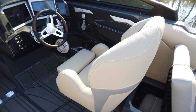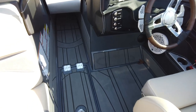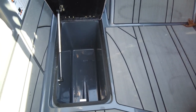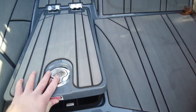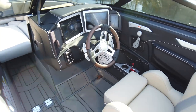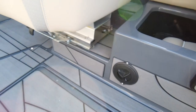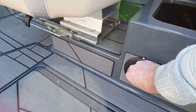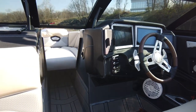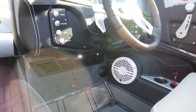Moving on to the helm area, before we get there we'll take a look at the nice in-floor cooler — plenty of room for a whole day's worth of beverages. We've also got heaters on the boat. These pull out; you've got one there, one in the walkway up to the bow, and one underneath the helm to keep the driver's toes warm.